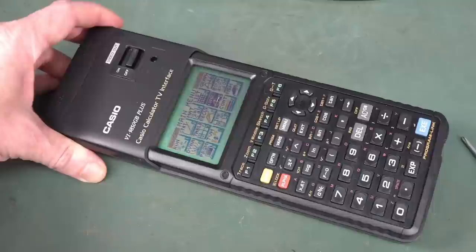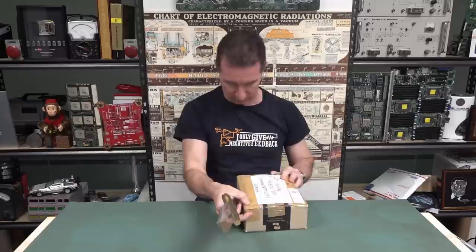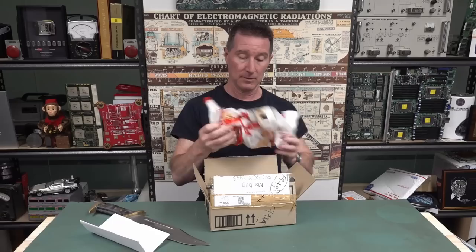There you have it - a great example of how you'd repurpose an existing product for a slightly different market - the teacher market instead of the student market. Thank you very much. It seems these are relatively rare, so it's a nice addition to the calculator museum. Thank you very much Jaden from Belmont in Western Australia. I don't want all my viewers in Belmont. I don't think I've been to Belmont in Western Australia.